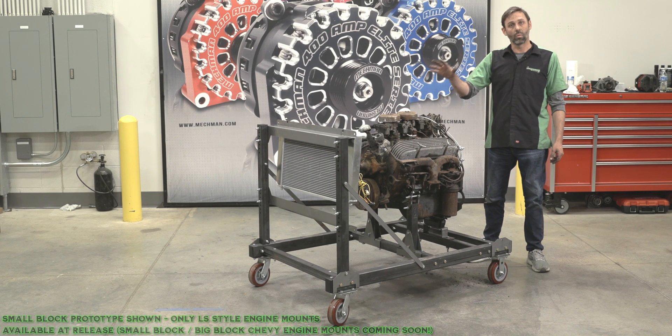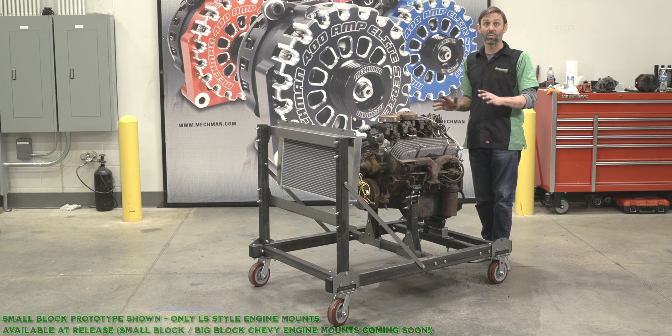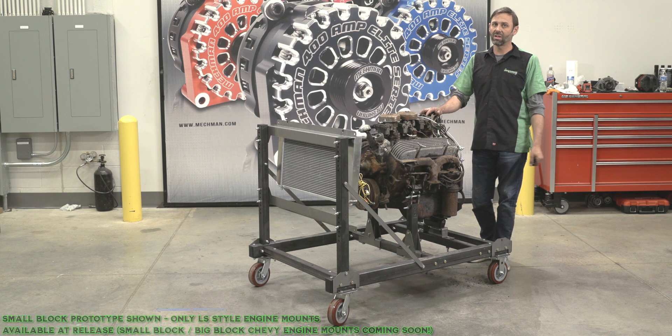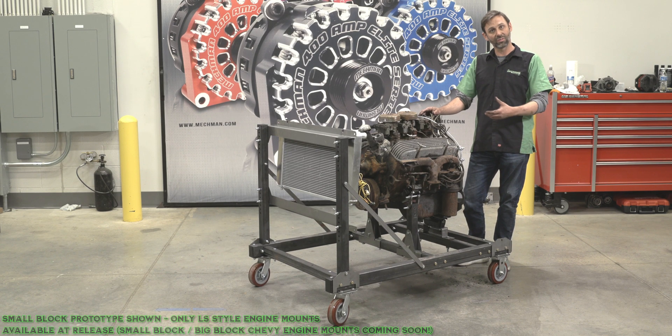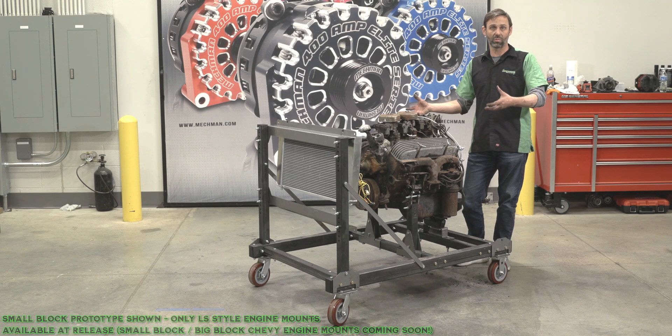But it is designed to use a wide variety of junkyard parts throughout the system, so you can put one of these together pretty inexpensively. Once again, thanks for watching — ask us any comments, or go to mechman.com to actually look at the instruction sheets and the details of this project going together.